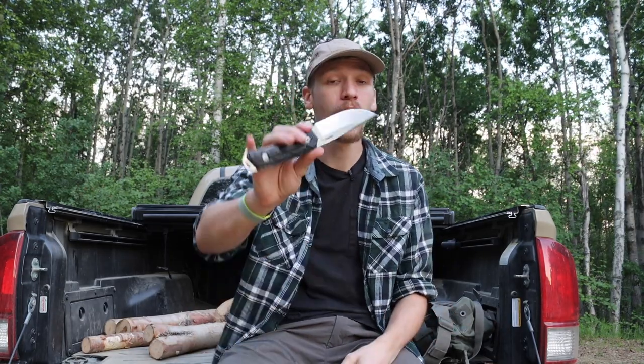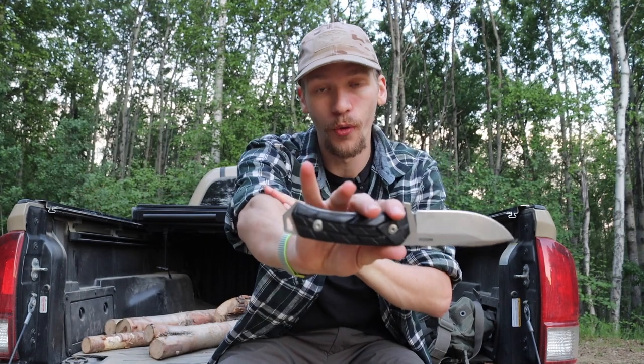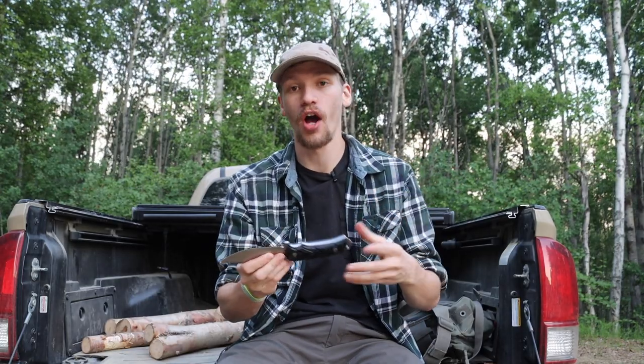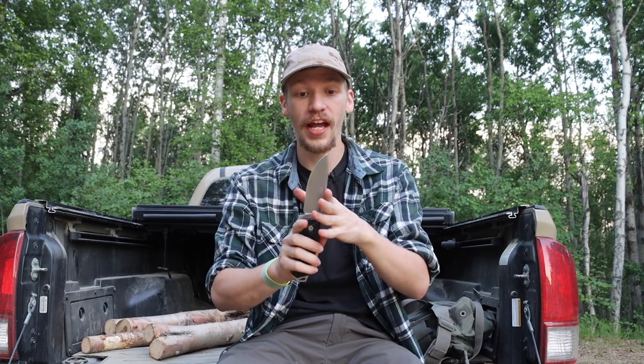I'll probably just leave this one the way it is and deal with it. As far as traction goes, it does look aggressive but really doesn't feel too bad in hand aside from the extra bulk and thickness. Overall, the ergonomics are pretty squared away — just the handle is a little bit of a letdown.